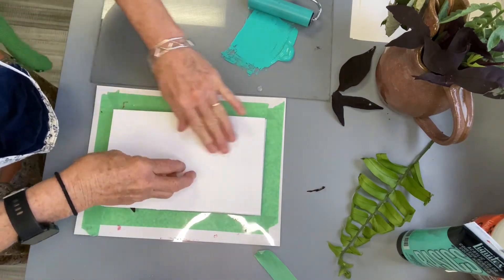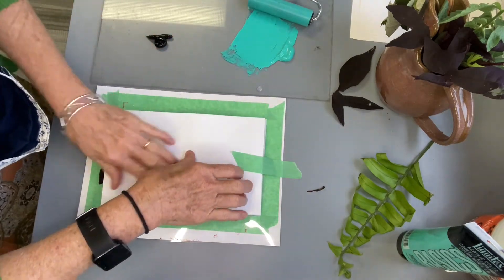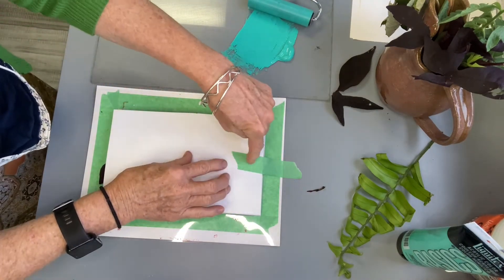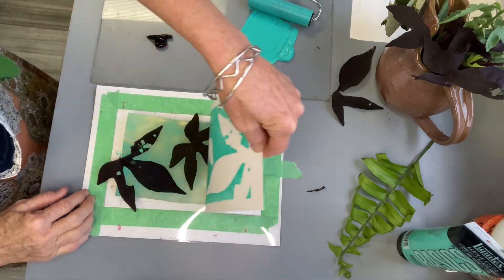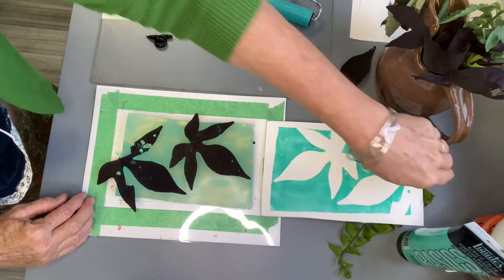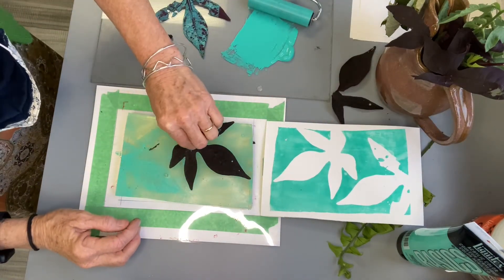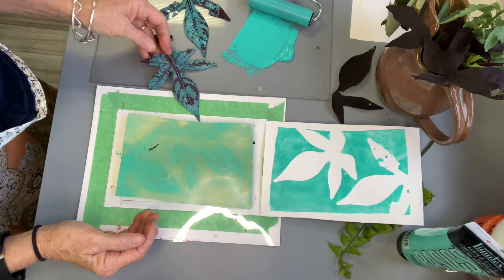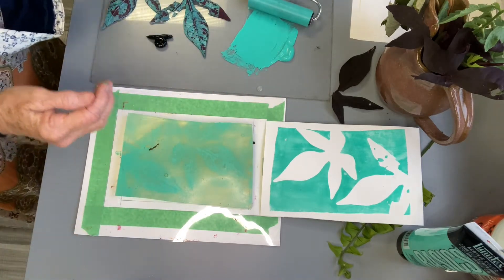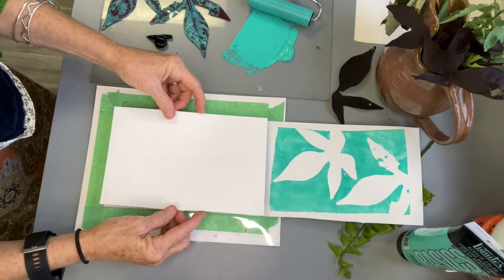Be sure to rub that paper down really well. Here's that second pull.